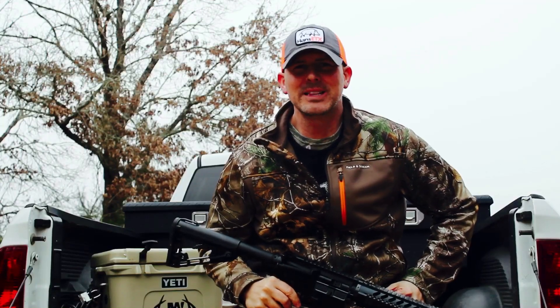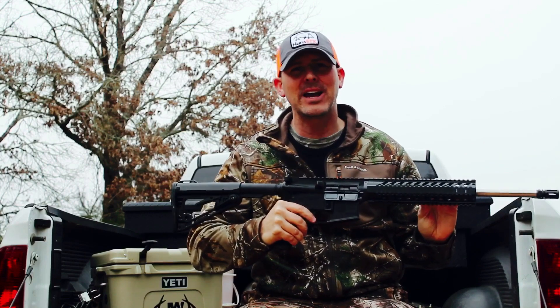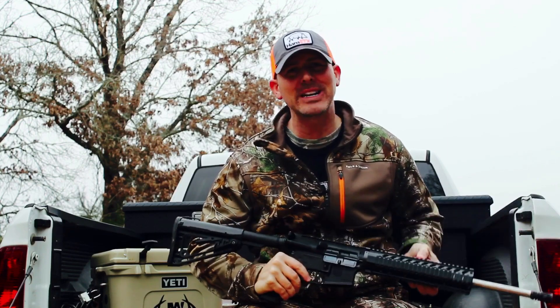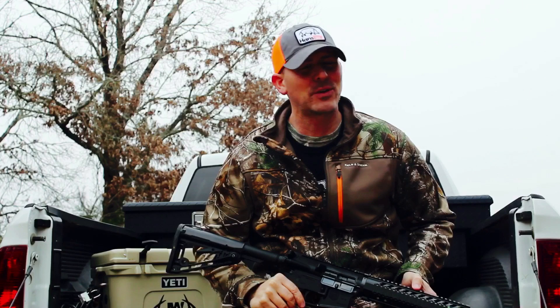Hey y'all, it's Hans, East Texas. Welcome back again this week. This is my very last hunt with my Diamondback AR-15 — this is a .223 caliber. I've used this for the past year and it's done great. Actually, I upgraded — I got a new rifle, and I'm excited to share with you what it is. I've already started hunting with it.